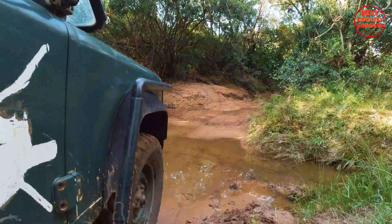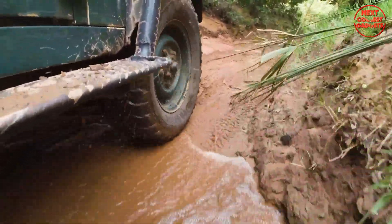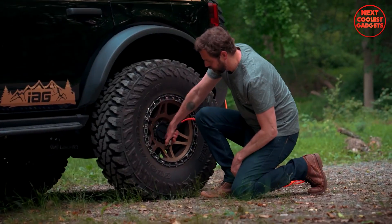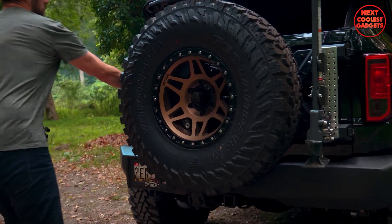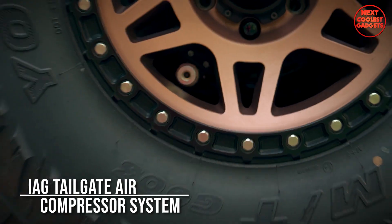Its durable construction is built to withstand the rigors of off-roading, ensuring long-lasting performance. Deflating your tires slightly can improve traction and stability on loose or rocky terrain; however, it's essential to air them back up before driving on paved roads to prevent damage and ensure a safe ride. The IAG Tailgate Air Compressor System makes this process quick and easy.